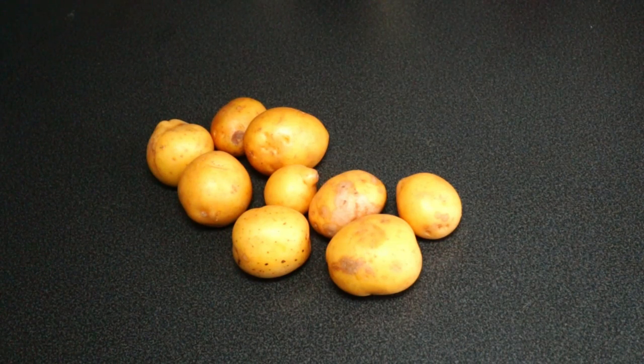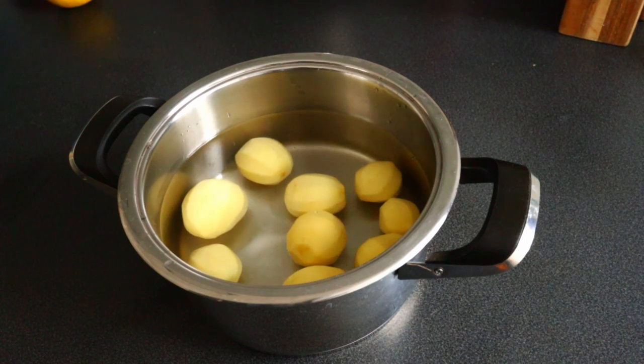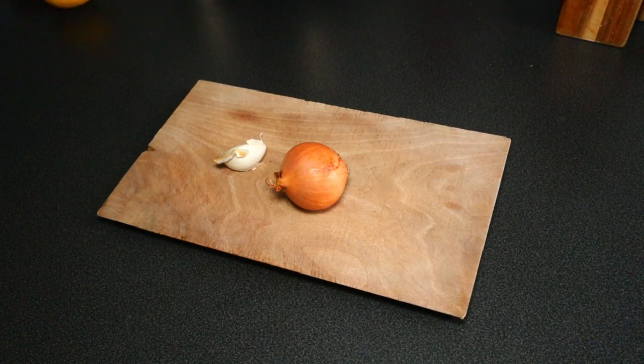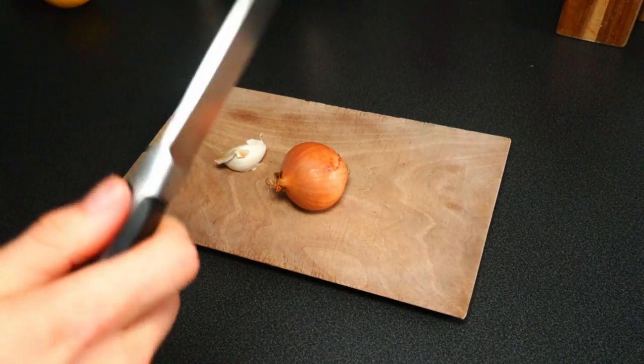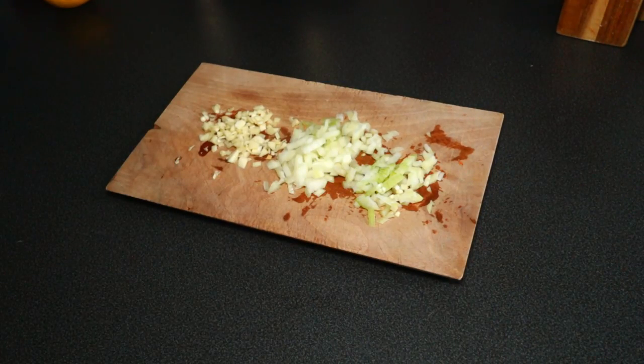First, let's start with peeling the potatoes. They're now already in a pot and will boil for around 20 minutes — we'll check if they're soft. While we're waiting for the potatoes, we're going to chop the garlic and the onion.